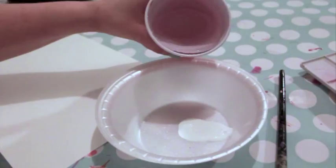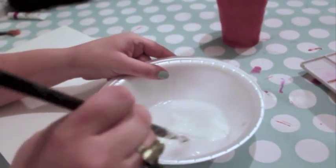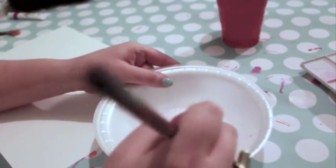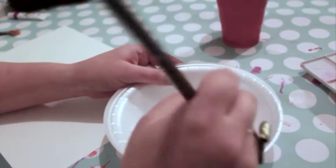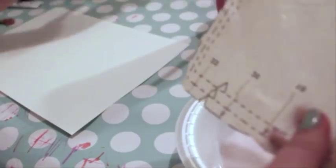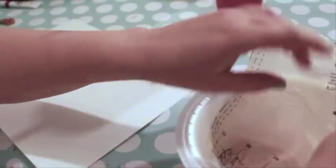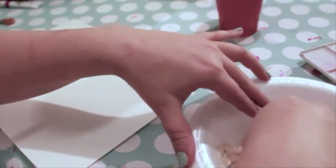We'll start by adhering the pattern pieces to the watercolor paper. I'm using Mod Podge, but regular white school glue works as well. It's important that you water the glue down to a milky consistency, because too much glue can act as a resist and the paper won't absorb the paint. If you don't want to use a sewing pattern, you can try this project with colored tissue paper. Be aware that the dye in tissue paper may run a bit, which is actually a pretty cool effect.